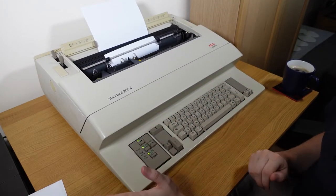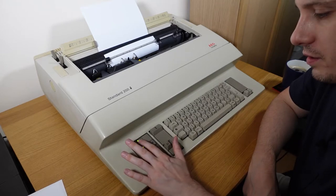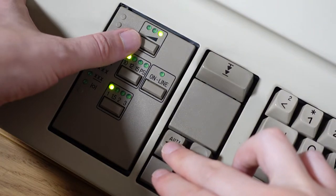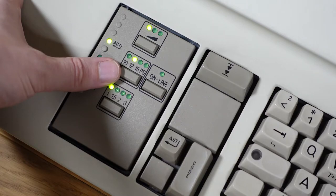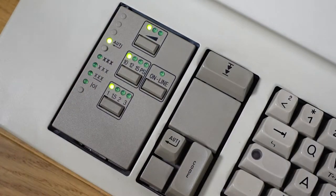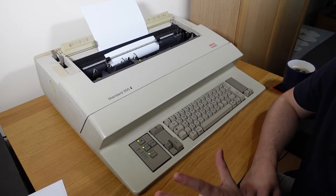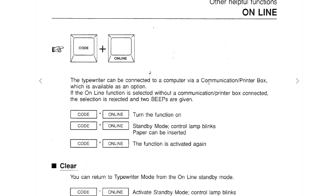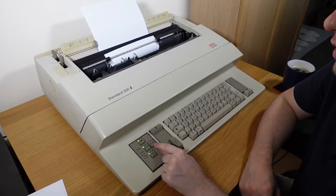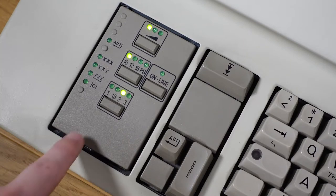There are a few buttons down here. This one is volume of the beep — it doesn't seem to make much difference between low, medium, and highest. Here we have the character spacing: 10, 12, 15, and PS — I can't find documentation on what PS stands for, so if anyone knows, let me know. Online mode is related to the port on the back — no documentation found on that, though there seems to be some kind of communication box that plugs in. Bridging certain pins causes it to go into online mode. We also have line spacing: one, one and a half, two, and three.